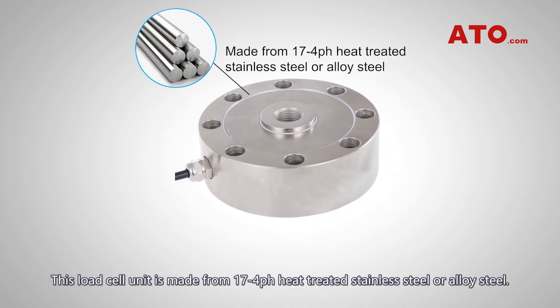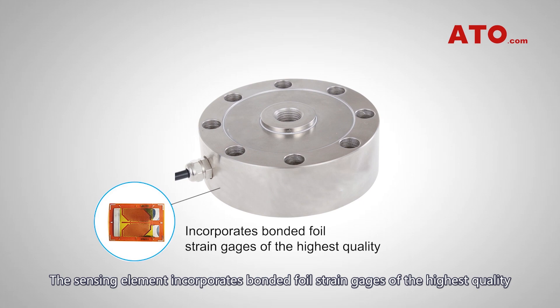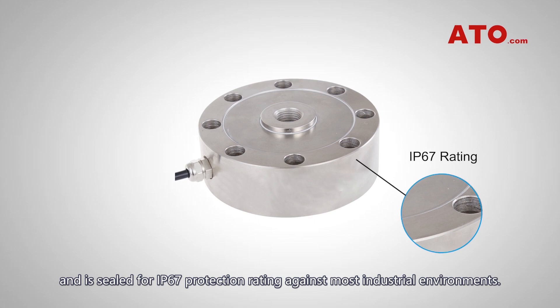This load cell unit is made from 17-4 pH heat-treated stainless steel or alloy steel. The sensing element incorporates bonded foil strain gauges of the highest quality and is sealed for IP67 protection rating against most industrial environments.